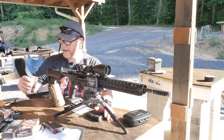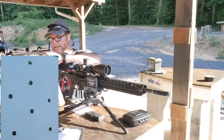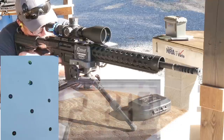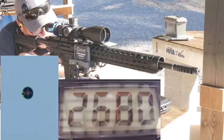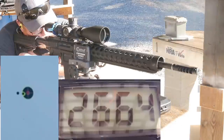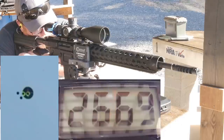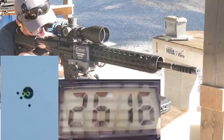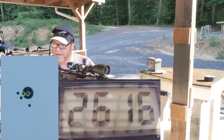Next let's try the SSA. This is the 5.56 70-tip 77-grain open tip by Nosler — left side target. My barrel does not like this stuff, but that's fine. She's a lot slower than the other ones.